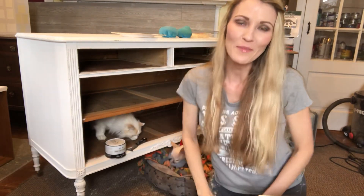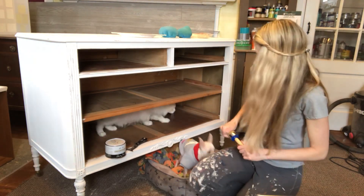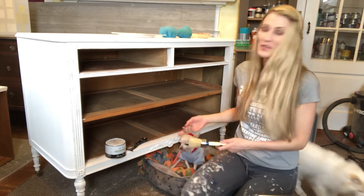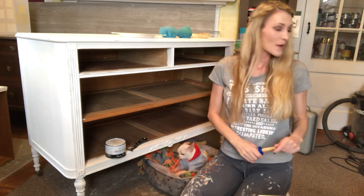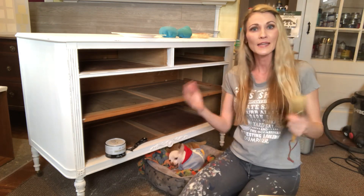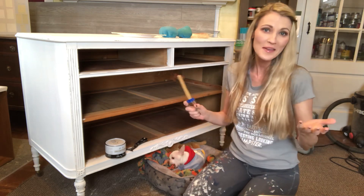Good afternoon, it's Bethany from Madeline Jean Antiques and Restoration. I just noticed my cat Q-tip was inside the dresser. Making videos around my house, I either have kids or animals always interrupting me, so we're just gonna go with it.